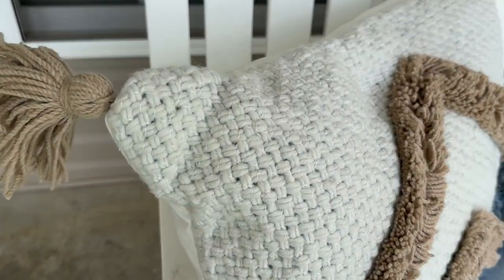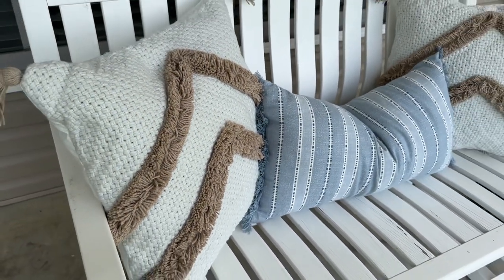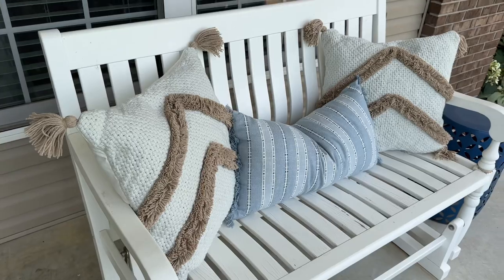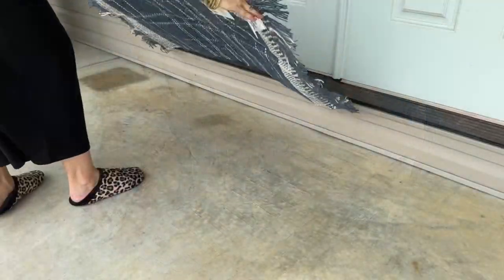I just really love the textures of these pillows. If you've watched any of my videos before, you know I love a lot of texture — the fringe, the crocheted look, the neutral colors, and then that little pop of blue. I think it looks really good.